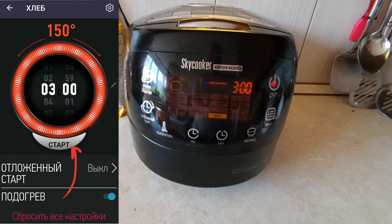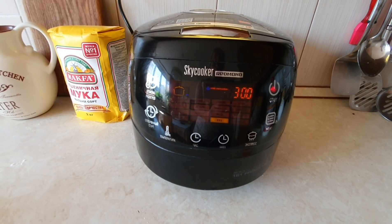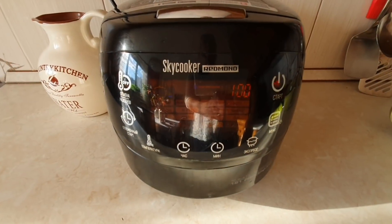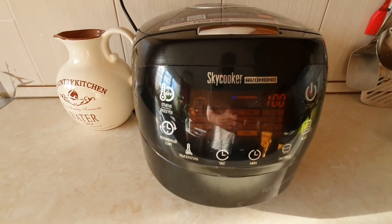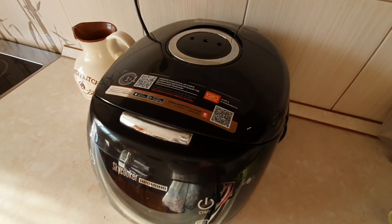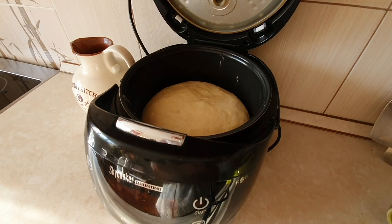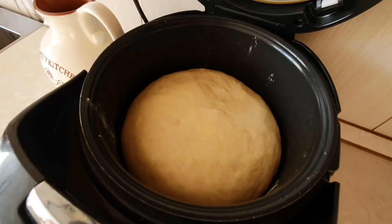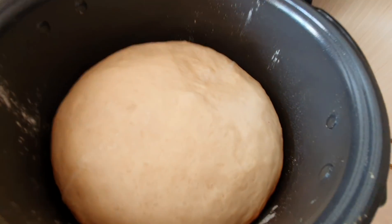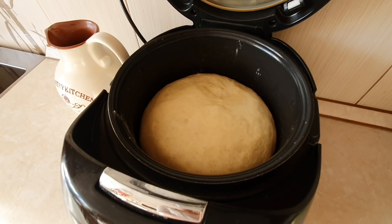Два часа ничего больше не делаем. Через 2 часа нам нужно будет открыть крышку и перевернуть наш хлеб. Смотрите, остался час до конца программы. Давайте откроем мультиварку и посмотрим, что у нас там испеклось. Вау! Посмотрите, какой высокий хлебушек получается — видите, как он поднялся? У него уже видна корочка. И вот теперь нам нужно его перевернуть.